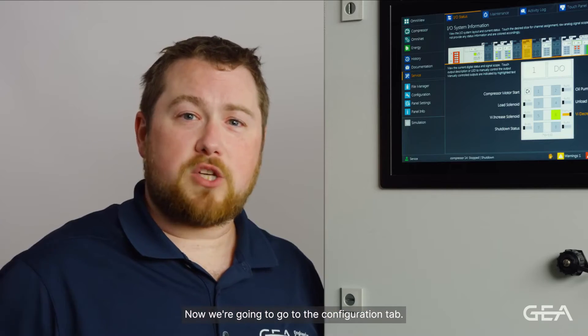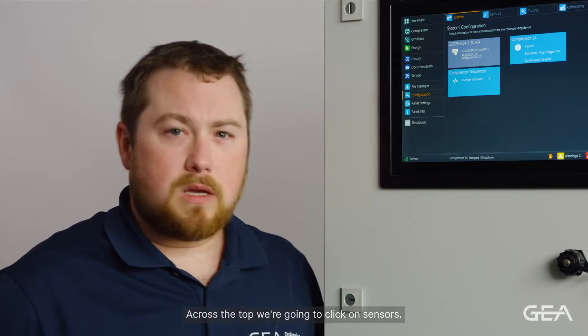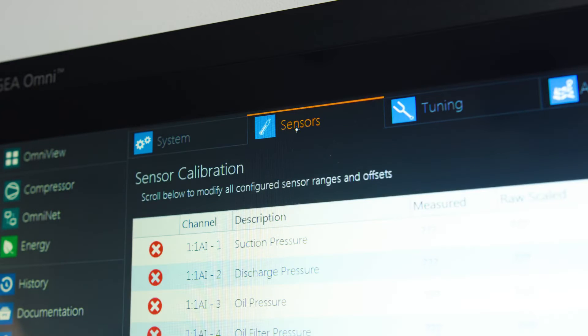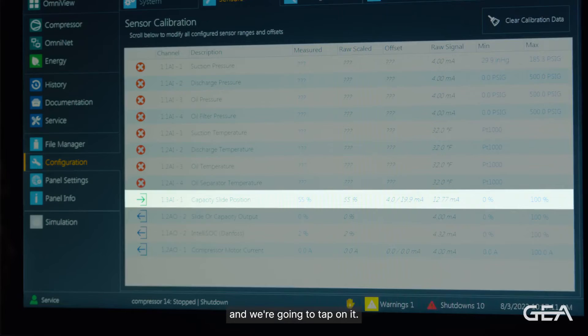Now we're going to go to the configuration tab. Across the top, we're going to click on sensors. On this screen we're looking for capacity slide position, and we're going to tap on it.